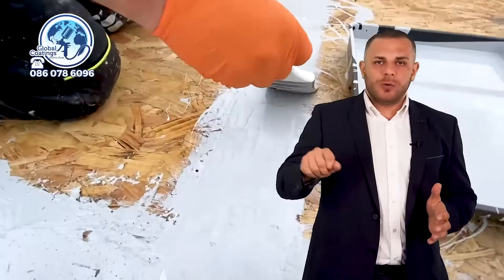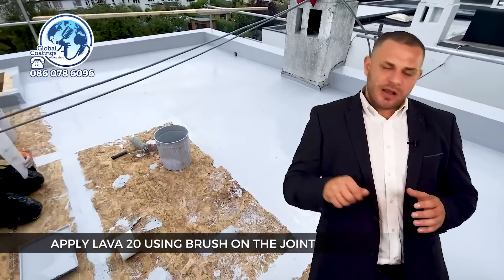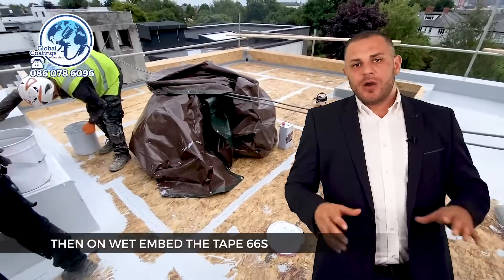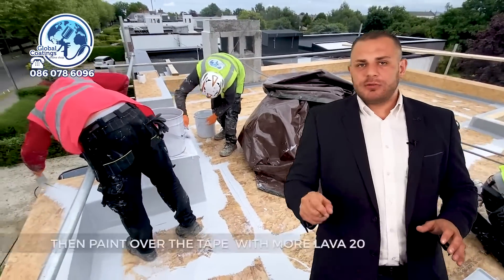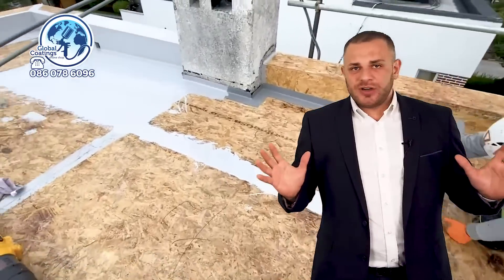We use the wet-on-wet technique. Basically what we do is dip the brush into the can, apply a little bit of the Lava onto the joint, then apply the tape on top of that, and coat it with another coat of Lava. That's it — your joints are done. Once you have all of the joints and all of the details sorted, you move on.